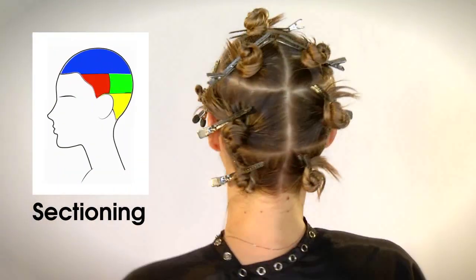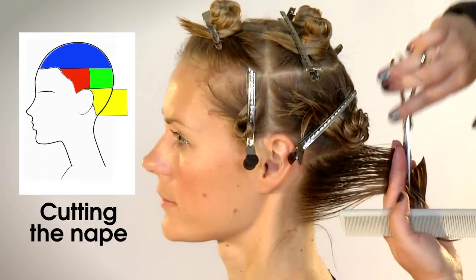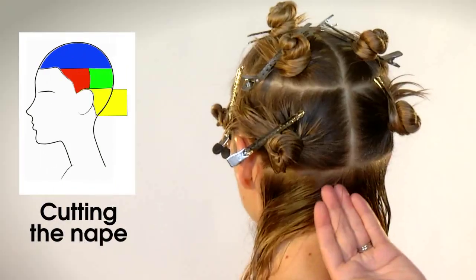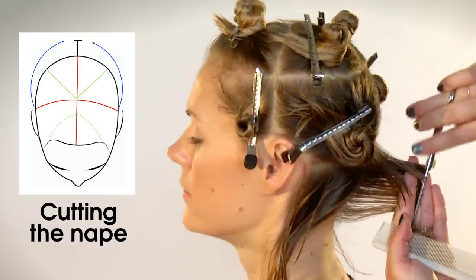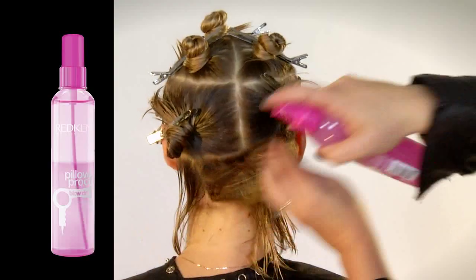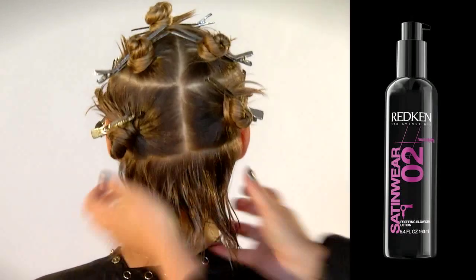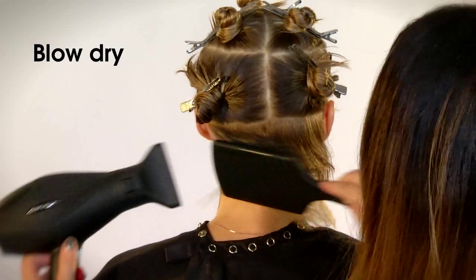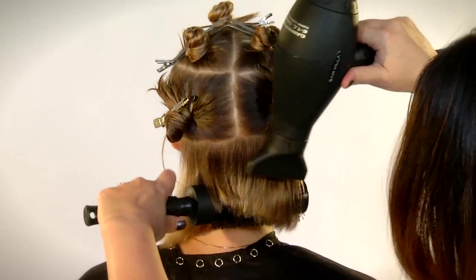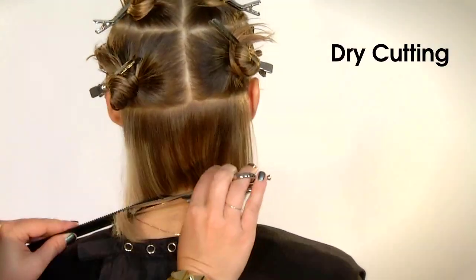Start with a horizontal breakdown of the head shape. Use straight graduation when cutting and over-direct all sections to the center back with a 90 degree elevation. Use a combination of wrap drying and round brushing for less volume and a polished finish. Finish cutting the nape by defining the perimeter while using the comb as your guide.